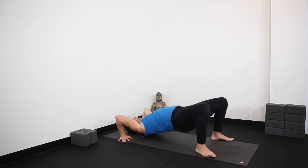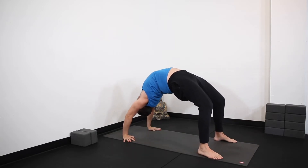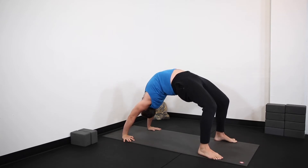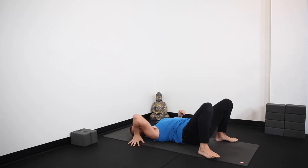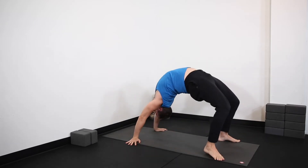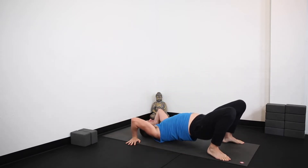Take a breath in, and then on an exhale I'm pressing into my hands and lifting up. Then I make any adjustments I need to, pressing equal weight into my feet and my hands, shifting forward and back. I'm trying to get away from here by pressing as much as I can into my hands — like I'm pressing my mat away from me. To come down, tuck the chin, come all the way down. I'll show it with fingers completely turned out — take a breath in, press in, lift up. You can see my fingertips are facing outwards, creating a little more rotation in the shoulders to find a little more space. Then tuck the chin, come all the way down.